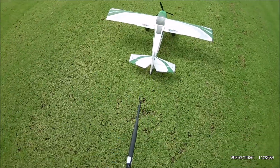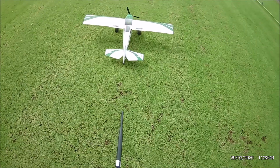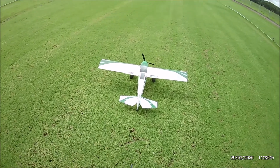We'll do a bit of a flight first and see how we go. Aileron medium, aileron high, rudder medium, rudder high.